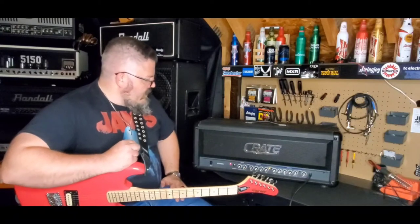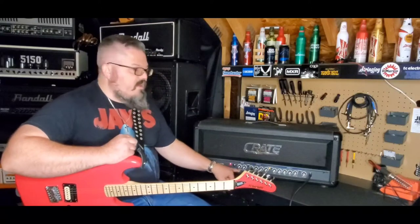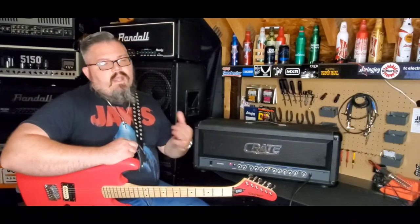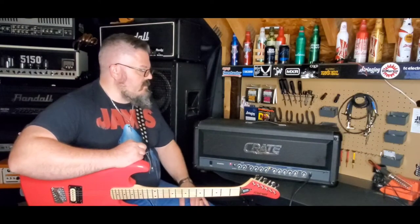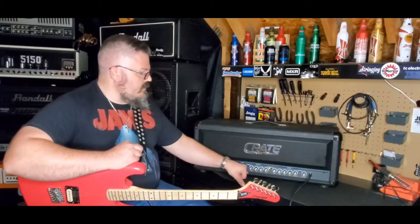Let's go through some features. The front of this amp is very simple — clean Crate front. You get independent reverbs for the clean and the overdrive channel, which is pretty cool. If you like reverb on your clean but not on your overdrive, you can dial it in without chasing your pedalboard to flip channels. The clean channel is very simple: three-band EQ — highs, mids, lows — and your level.